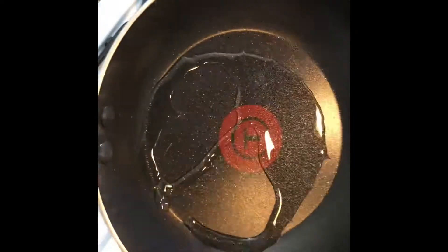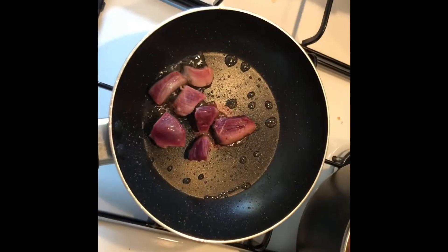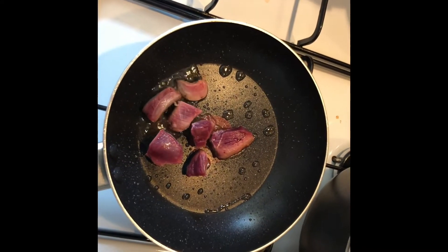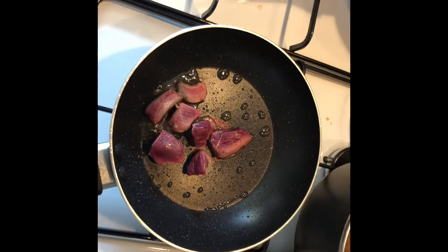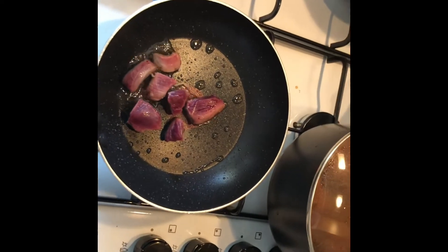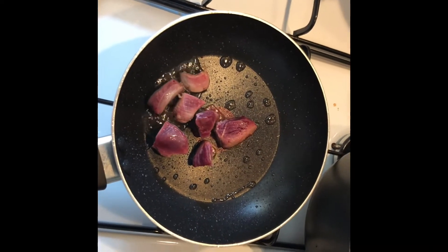Got the pan preheated with some oil, pigeon's in the pan now. I'll keep turning and shaking it until it's brown all over — just like a steak. It'll go in a sandwich with some barbecue sauce. Haven't added the garlic granules or herbs just yet, I'll add those in a minute.